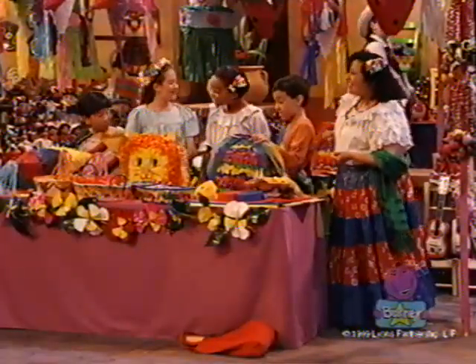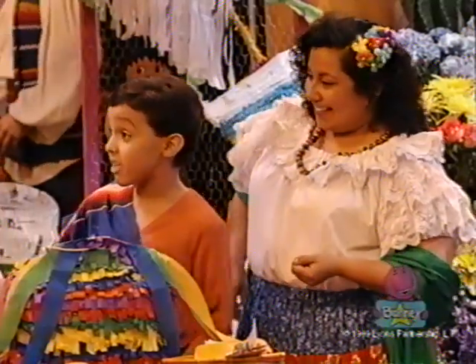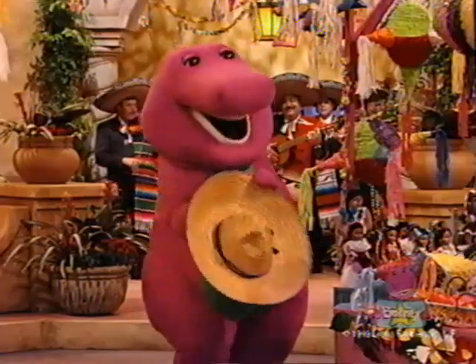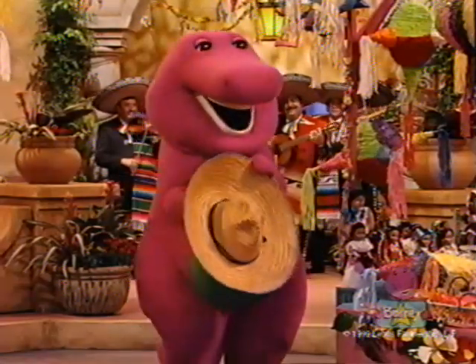Thanks, Barney. And we'll be able to share them with everyone at the fiesta. That's a nice idea, Robert. Well, let's go. I'm ready to dance.